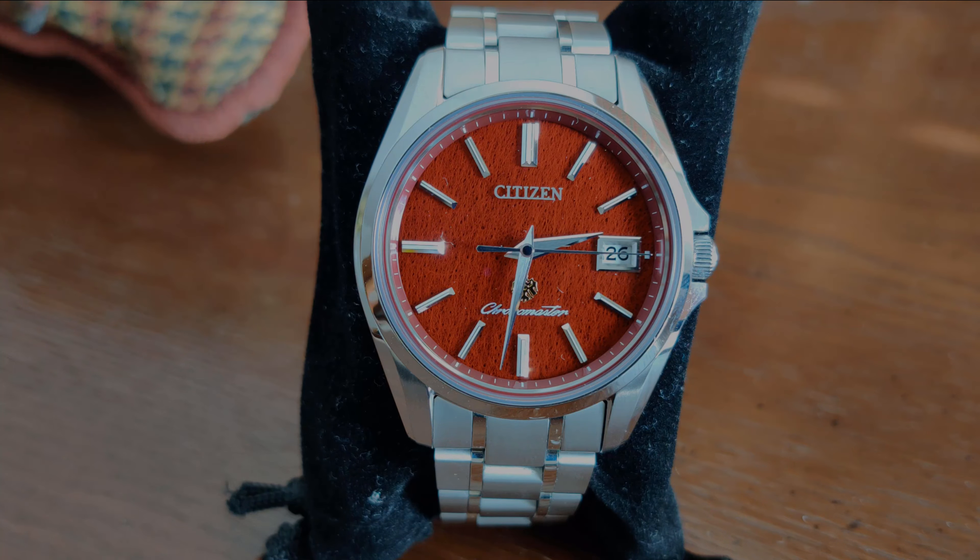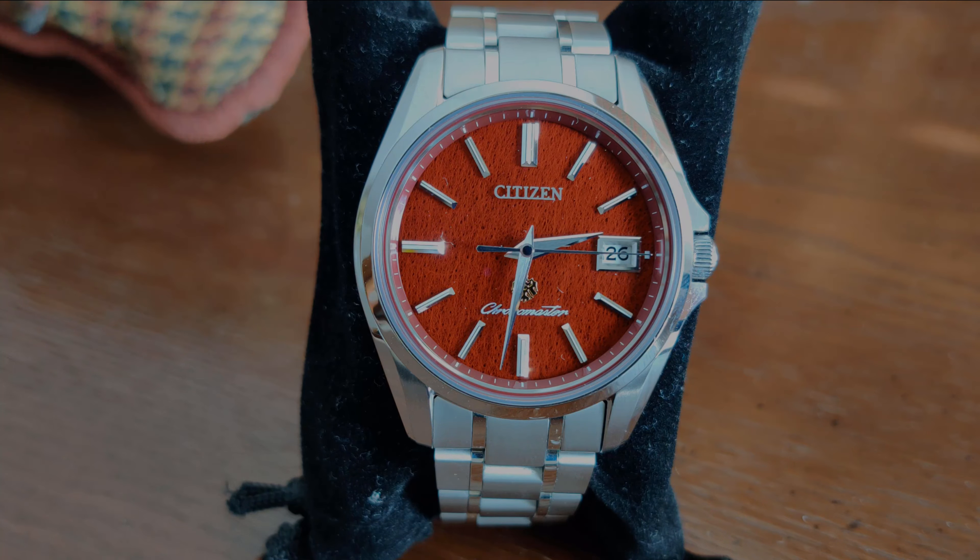The crown turns nice and smoothly, and you are able to move the hour hand in 1-hour intervals in case you are changing time zones. The bracelet is also made of Super Titanium, and offers brushed and polished surfaces similar to the case. Disappointingly, there is no micro-adjust on the bracelet. However, there are small watch links included should you need a finer adjustment of the bracelet size.